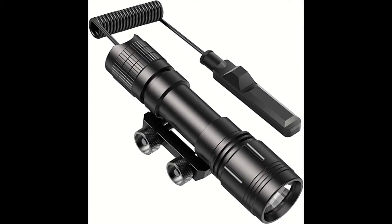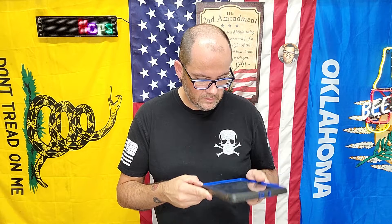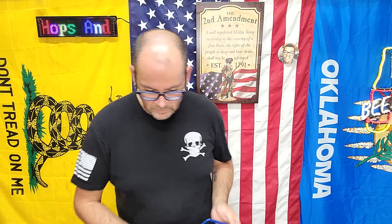The WL18 tactical flashlight — that's a rail mount. It looks like about 40 bucks. Give it a look if that's what you're interested in, what you need, what you're going after — get it.